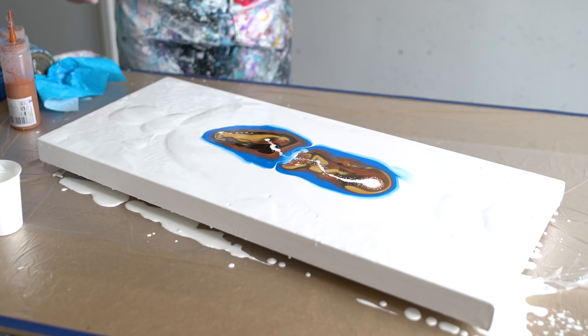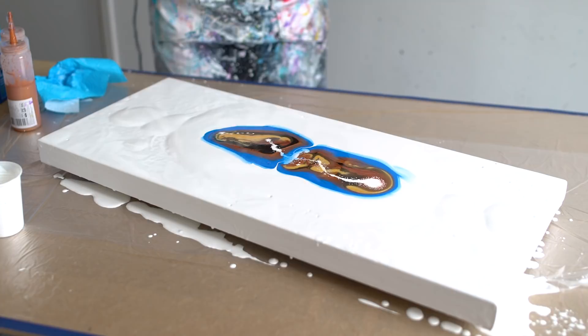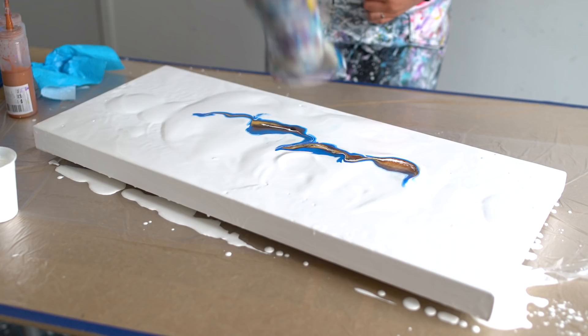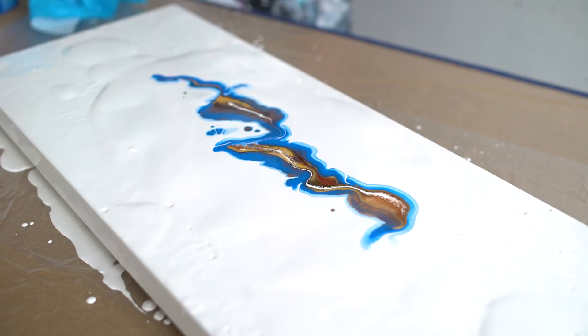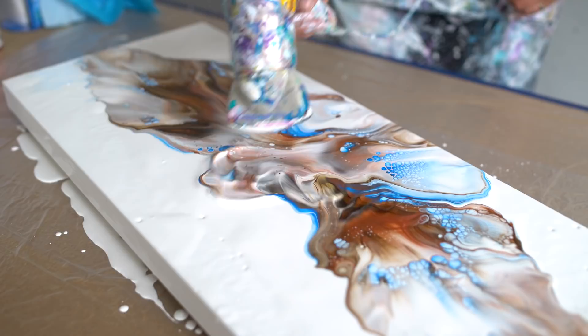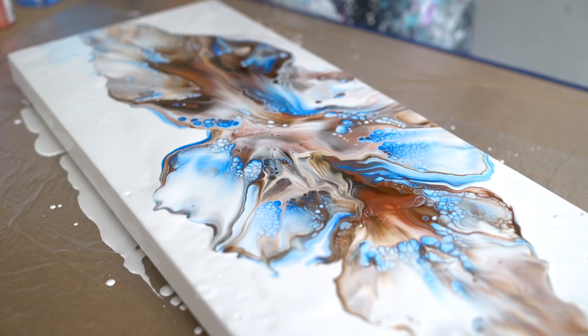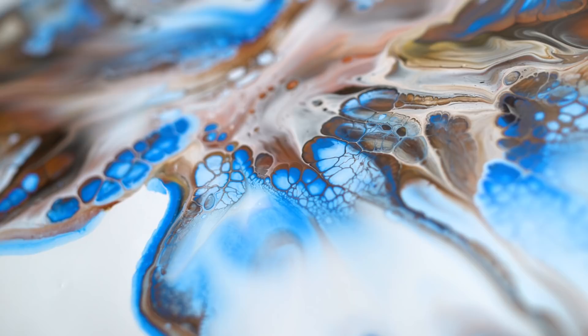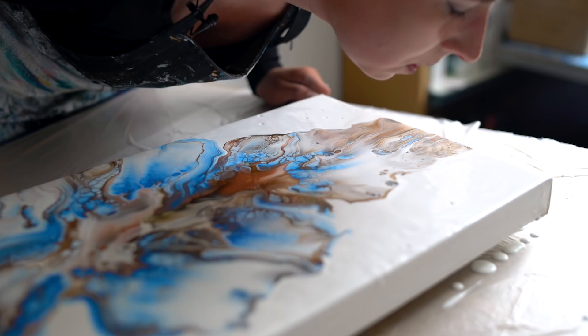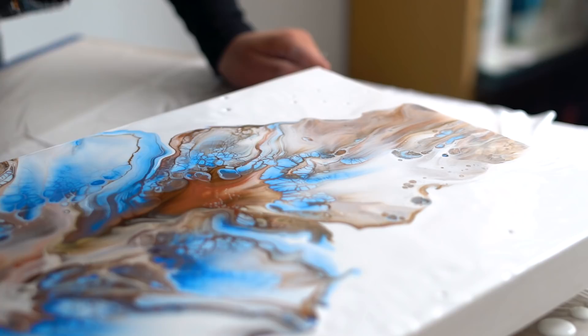So now I'm going to blow the white over the colors. This one is selling up like crazy — it's so different than the other one.